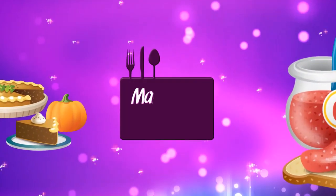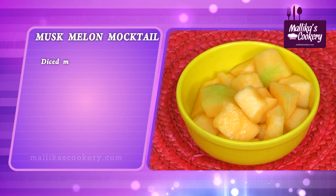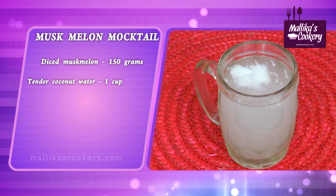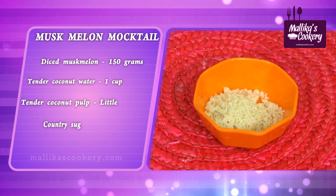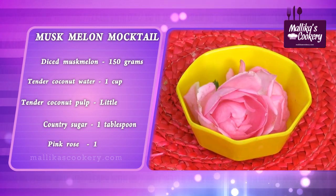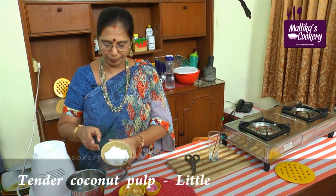Now let me share the ingredients with you. Muskmelon 150 grams, tender coconut water, tender coconut pulp, country sugar, one pink rose. This is tender coconut — from one coconut I have taken the pulp.